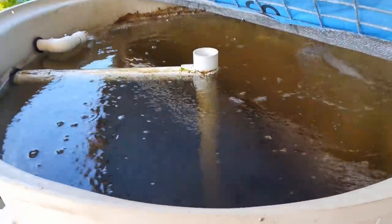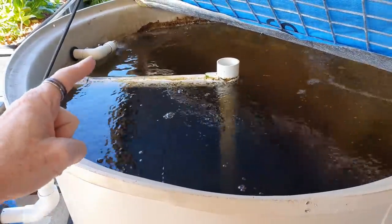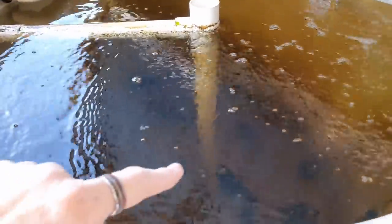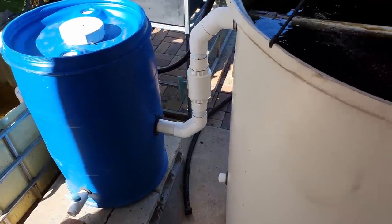First off we have the fish and the fish tank. The fish tank is pretty much all self-cleaning — water comes in creating a bit of a swirl and all the solids hopefully gather in the center and are taken up and out into a solid settler, which is part of my weekly maintenance.